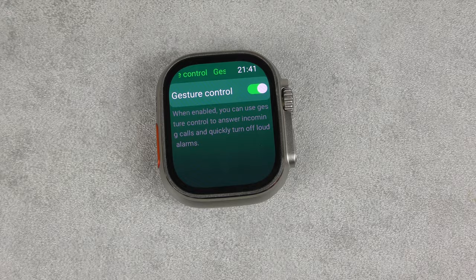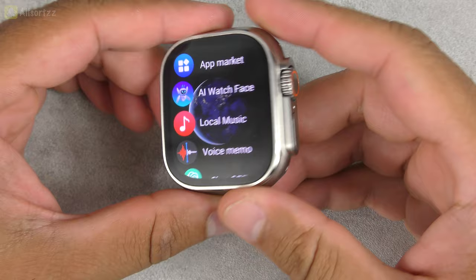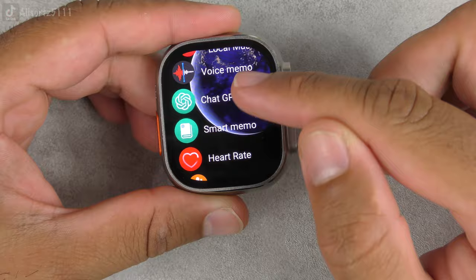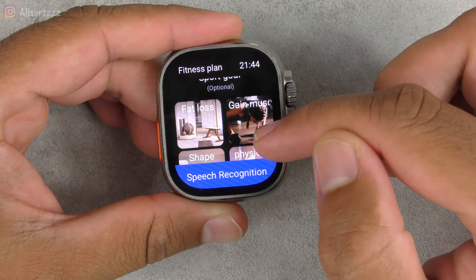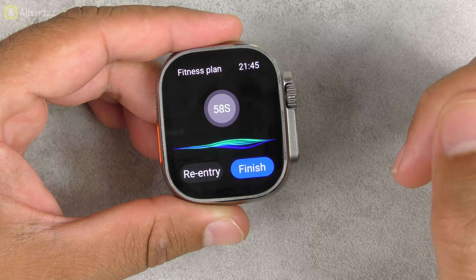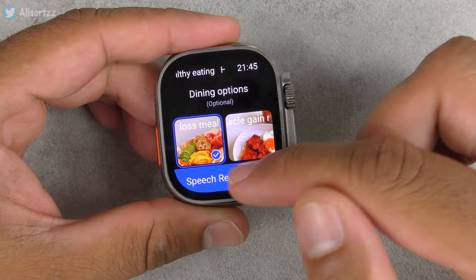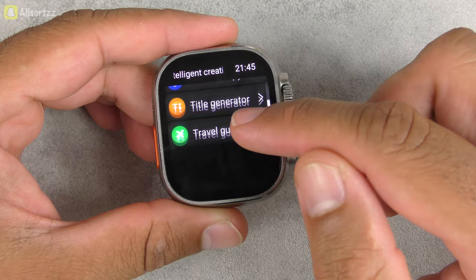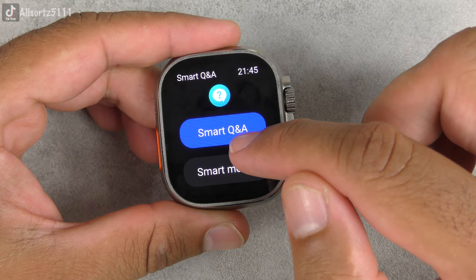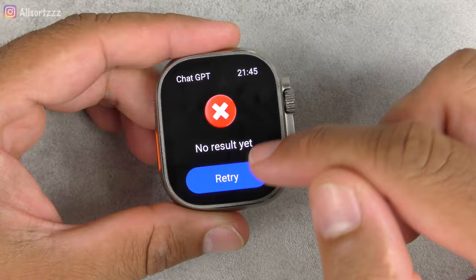Let's test gesture control for answering calls — it's not actually working, so I'll do a separate short video on that. One thing we didn't check was ChatGPT 2.0. Under intelligent creation, fitness plan: fat loss, shape, gain muscle. Trying speech recognition: 'I want to lose weight' — no results. Healthy eating, fat loss meals: 'What is healthy food?' — no result. The smart Q&A: 'What is the best channel on YouTube?' — no result yet. It needs time to get used to.